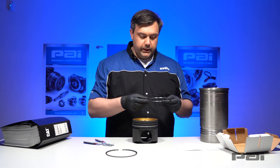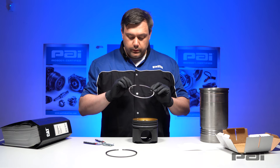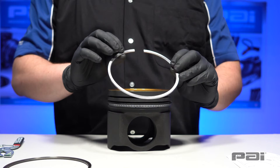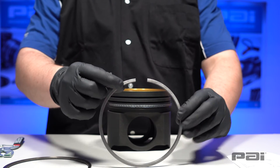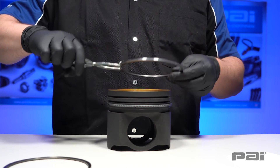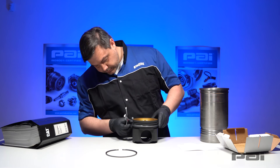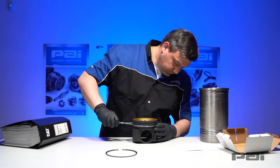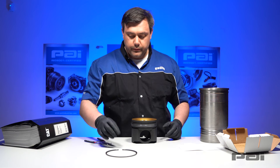Now we take our intermediate ring. Note which side is top — any PAI markings will always be pointing to the top of the piston ring. It'll have a word such as 'top,' a dot, numbering, or any other indications. There will never be markings on the bottom of the piston ring. If you are confused, please consult the instructional sheet. We'll use the same ring spreading tool to carefully expand the piston ring and nest it in its respective ring groove, taking care not to scratch the piston.